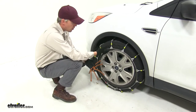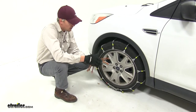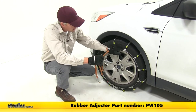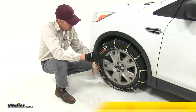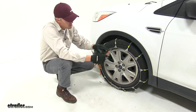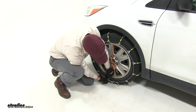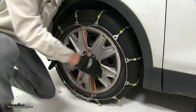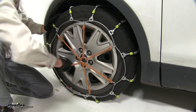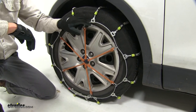Once you get one side done, you can go ahead and repeat the same process for the tire on the opposite side. After both sides are done, the manufacturer does recommend using a rubber adjuster. What this is going to do is help keep that cable chain nice and snug around the tire while we're on the road. It's very easy to install — be sure the hook is facing away from the tire. We'll connect the top, then go directly across and just work our way around. As you can see, it's pulling that cable inward and it's nice and snug.